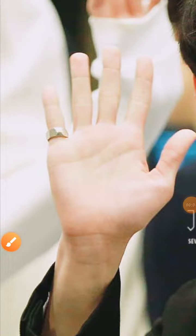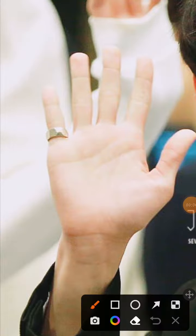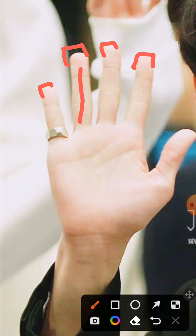We are reading Joshua's hand. First of all, if we notice that the fingers have spatulate tips over them. Spatulate tips means that an original thinker, and especially the ring finger has a very prominent spatulate tip. This means that the ring finger, which represents talent, his talent is very original.